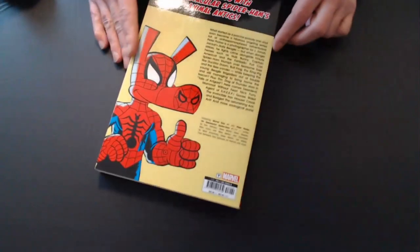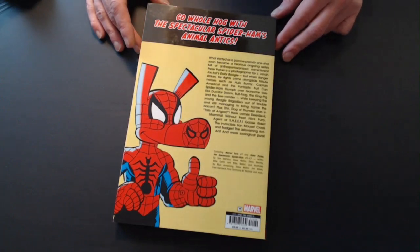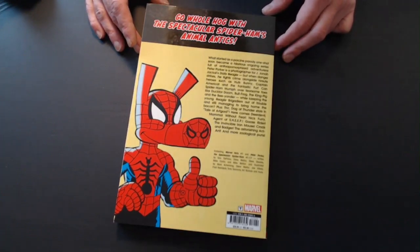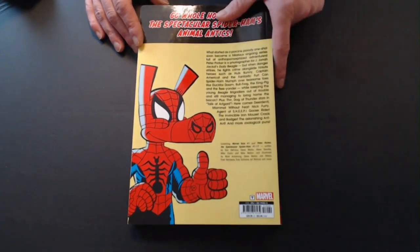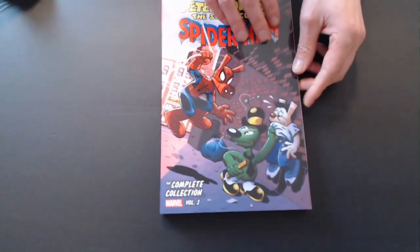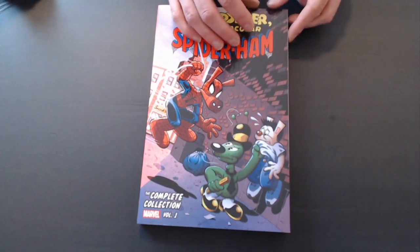Volume 1 contains Marvel Tales number 1, which was the first appearance of Peter Porker, Spider-Ham, and a few other Marvel animal characters like Goose Rider, Hulk Buddy, and Captain America. Then we have issues 1 through 17 of the solo series, Peter Porker's Spectacular Spider-Ham. I was a kid when these came out, so these are especially nostalgic to me. I can remember when that first issue came out — I remember seeing it on the newsstands, and that was pretty awesome.